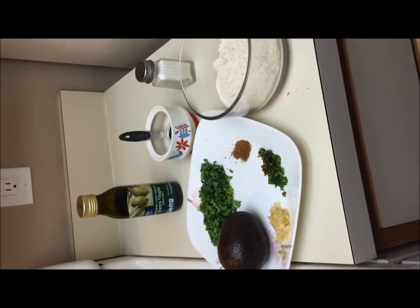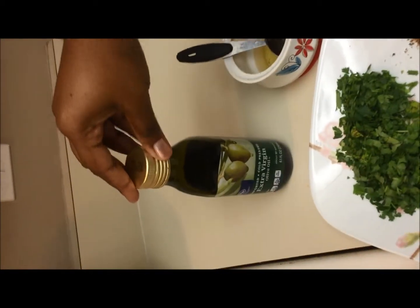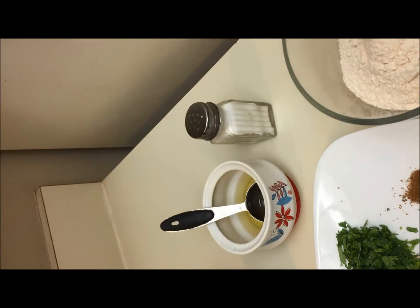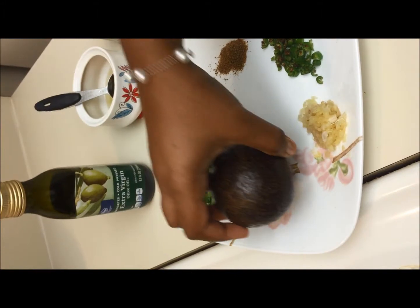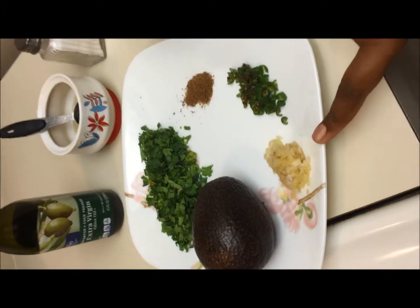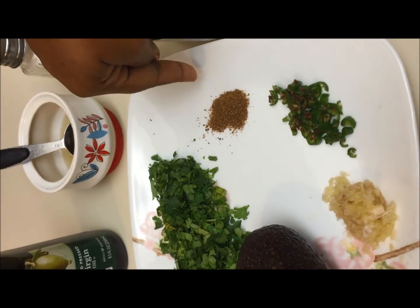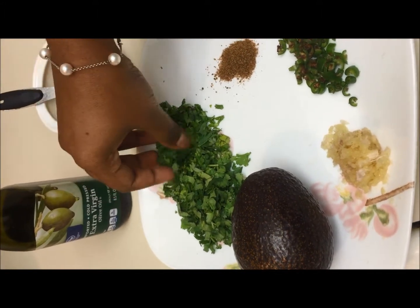Here are the ingredients for making Avocado Paratha: 2 tablespoons of olive oil, cooking oil, salt as per the taste, 1 cup of wheat flour, and the main ingredient is avocado, minced garlic, chopped green chillies, half teaspoon of cumin powder, and a small amount of finely chopped coriander leaves.